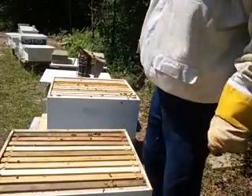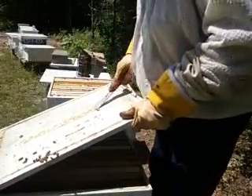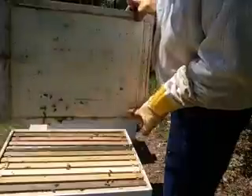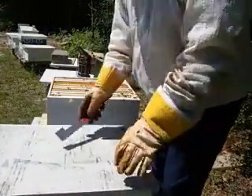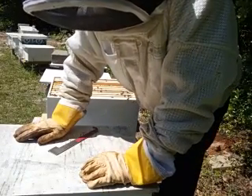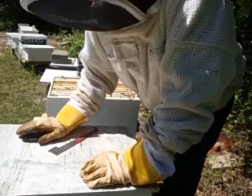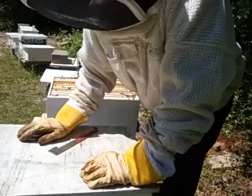All right, that's a split. These do very well. Remember you got to look for that real young larva or even eggs so they can make their new queen. You got to make sure of that. Then give them some pollen and honey so they got stuff to eat until they can get that new queen in there and start making new bees.